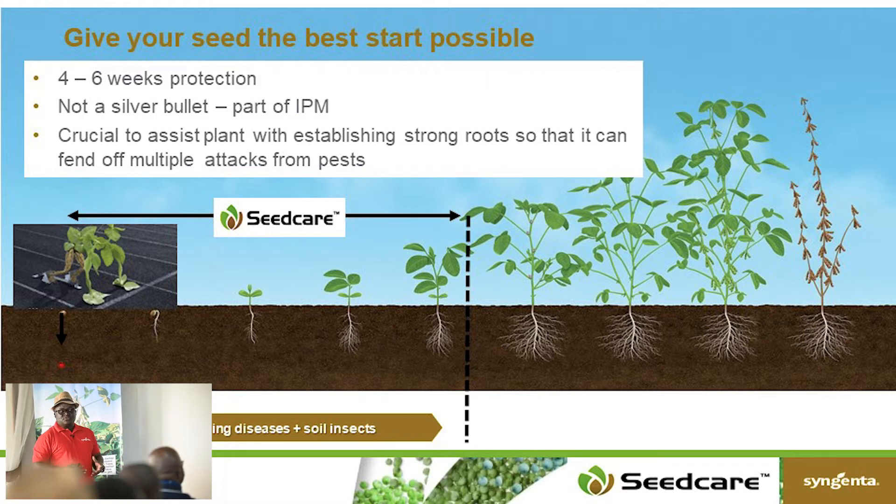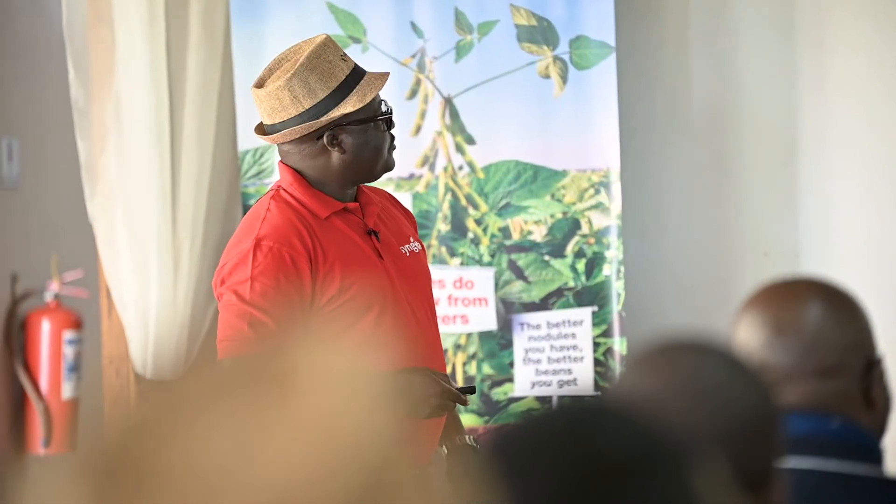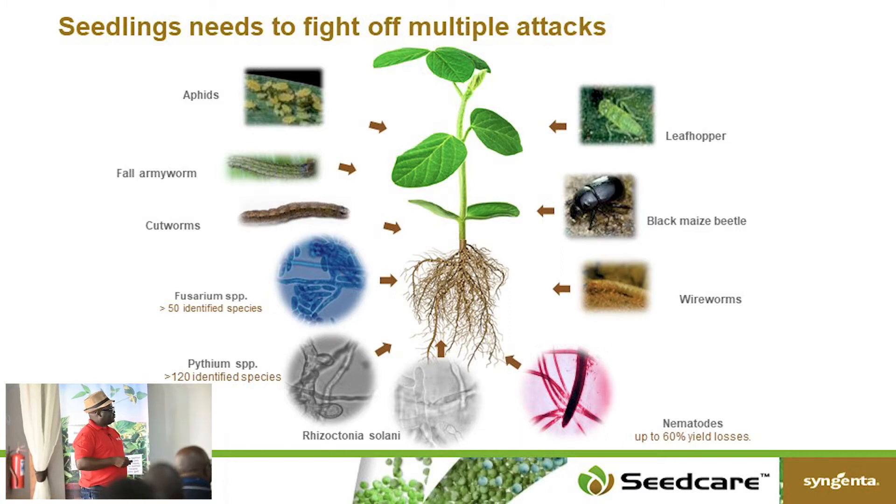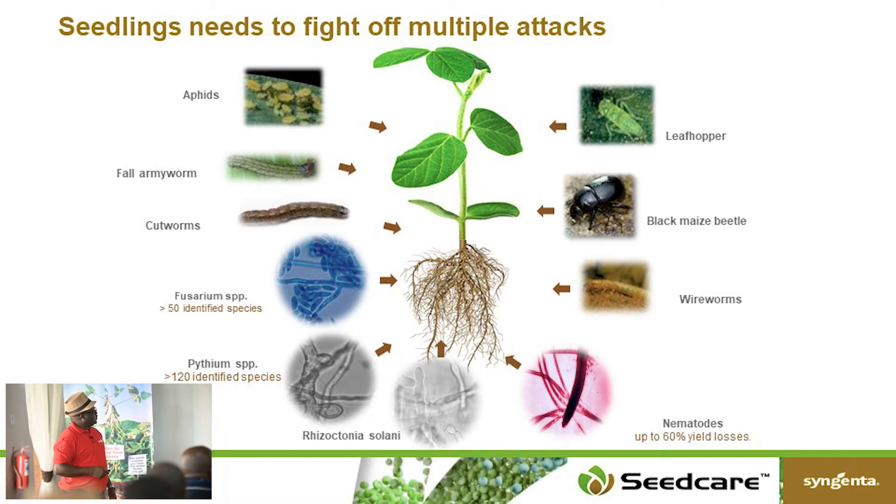You want to start your crop with a well-established plant to enhance yield as the crop grows. Apron Plus Beans must be treated on the seed before you plant. When you plant your seed or seedling, there are a number of things in the soil that negatively impact it. Firstly, you have nematodes in the ground, diseases like rhizoctonia, pythium, and fusarium — all found in the soil. These pathogens express themselves when the environment becomes conducive, and when you plant a seed, there is water and food for them, so they start to attack your seed.